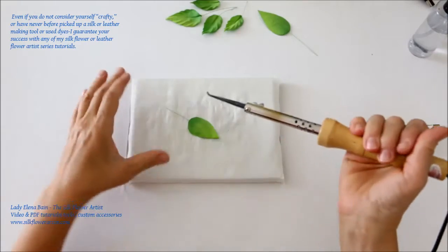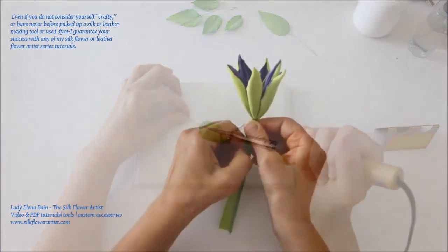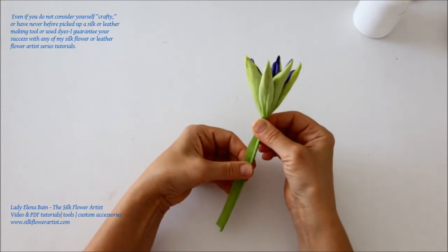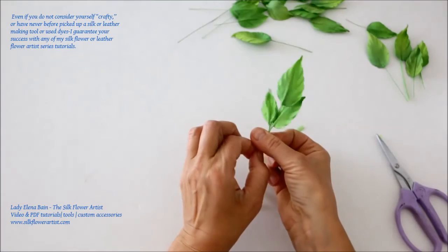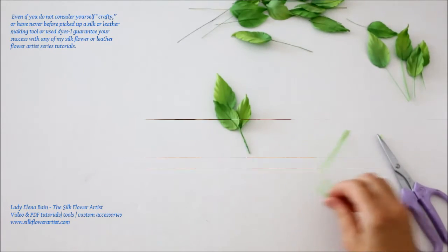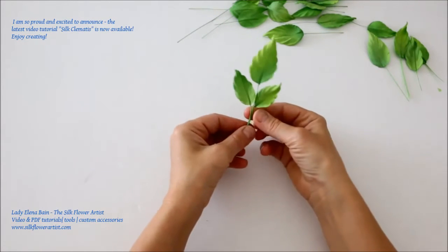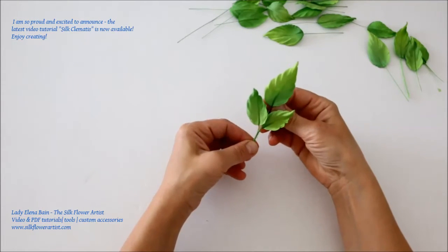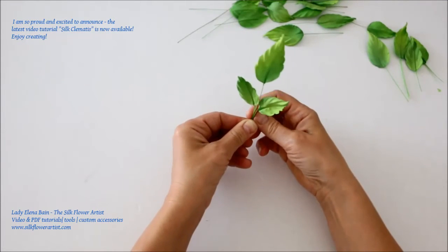Even if you do not consider yourself crafty, or have never before picked up a silk or leather making tool or used dyes, I guarantee you success with any of my Silk Flower or Leather Flower Artist series tutorials. I'm so proud and excited to announce the latest video tutorial — Silk Clematis — is now available. Enjoy creating!